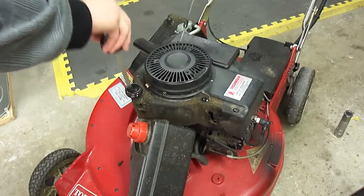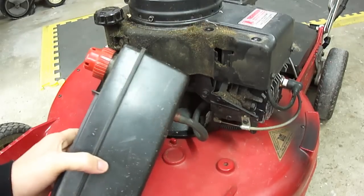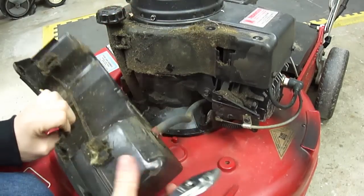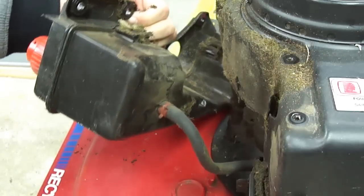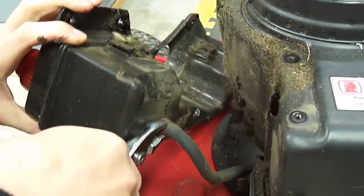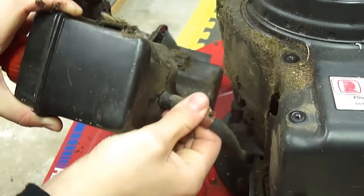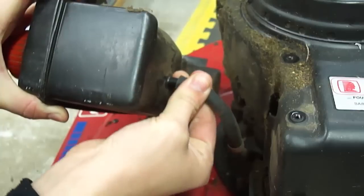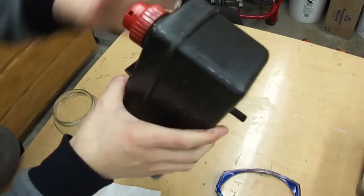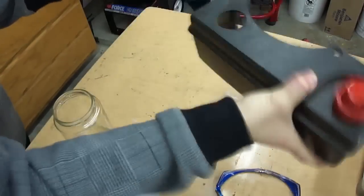I'll put my dip stick back in so nothing gets inside here. There's probably about a quarter of a tank of gas left, so I shouldn't get much spilling out. I'll take off this fuel clip here and remove the line. I'm going to shake it up because there is probably debris in here — grass and shavings or something.